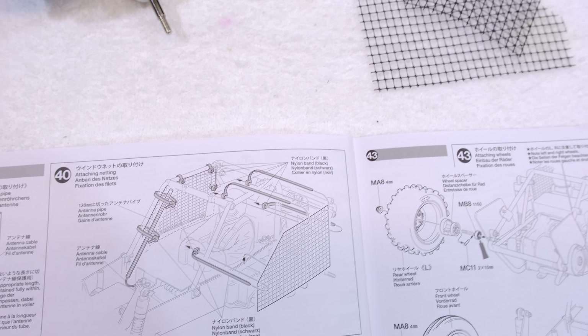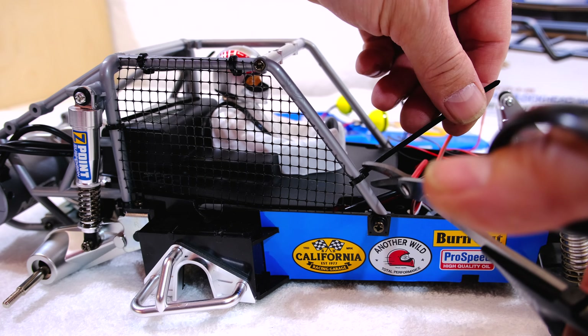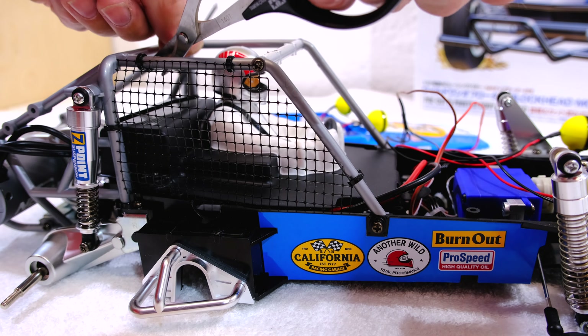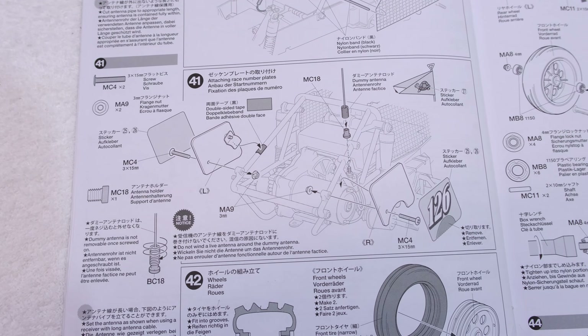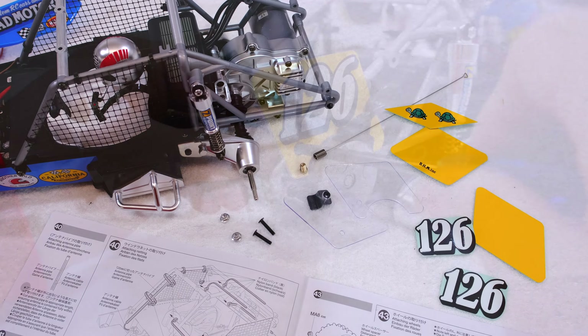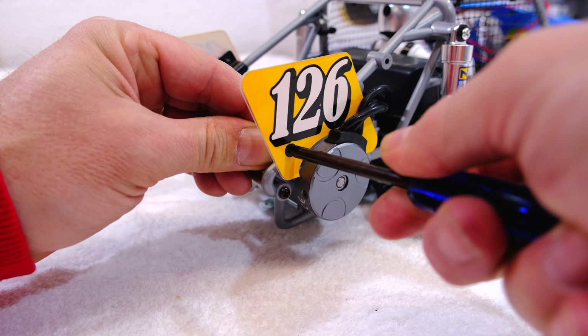Step 40 is to attach the cockpit nets to the roll cage — this is done with cable ties. Step 41 is to install the number plates and antenna. The stickers are attached and it can be installed with a screw.